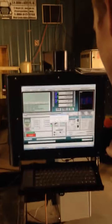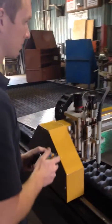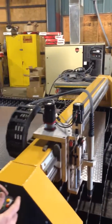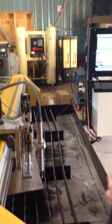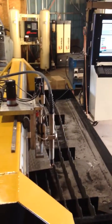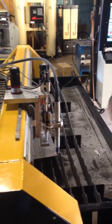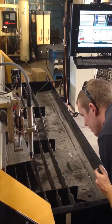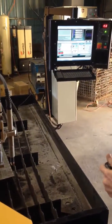Hit Y to start my plate alignment. Now my first position is saved. Now I'm going to come down to my second position. Find the edge of this. It seems to be good. Hit Y.